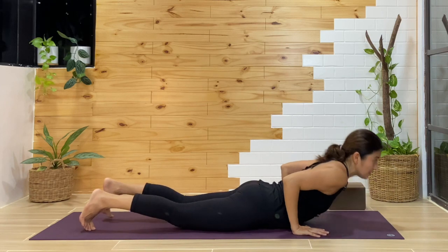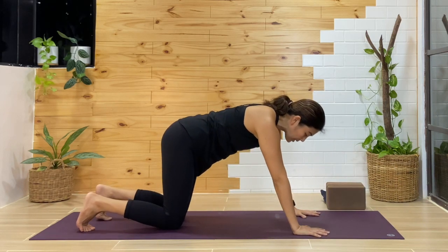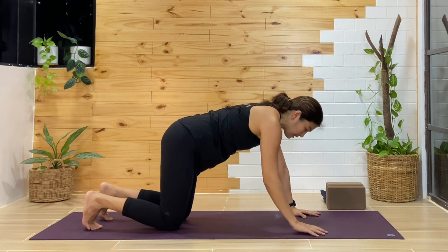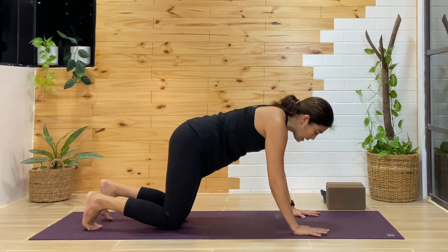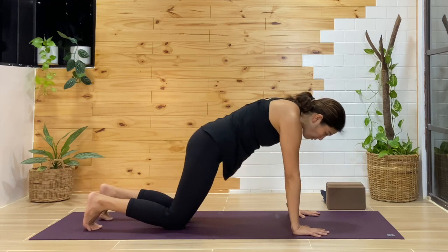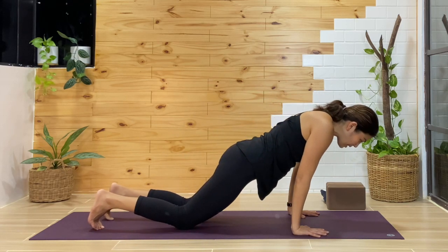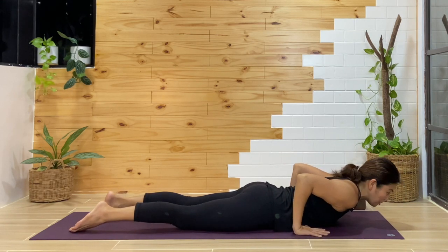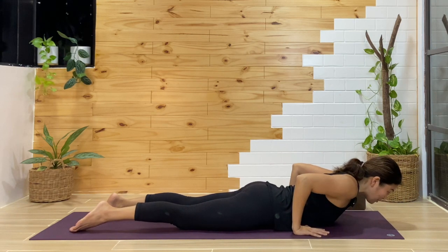Let's explore that one more time. Imagine a block is there — or keep using your block or rolled towel. Keep pushing, reach forward, and as you bend the elbows keep reaching forward, then lower all the way down. Point the toes back.